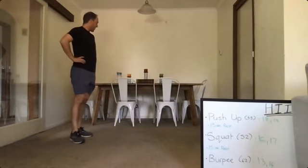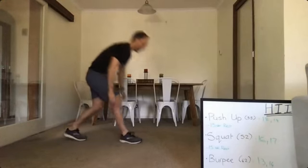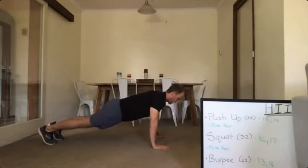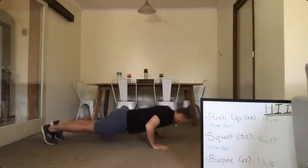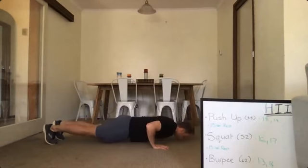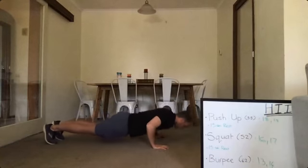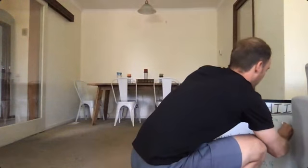Alright guys, five seconds to go — into the push-ups. Big mental effort this round. Here we go, and down — elbows tucked into the side of you, and breathe. In and out on the way out. Keep that body tight. Come on, get one more in. Good work. Just get down, get ready for squats.